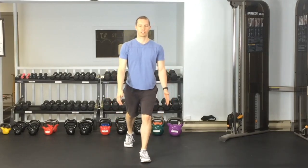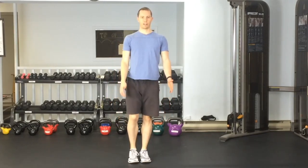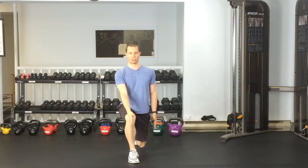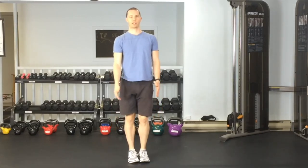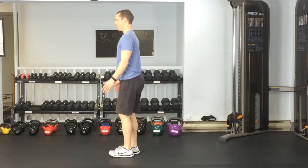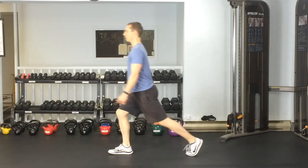Important things to make sure you do: you want to make sure that your knee is in line, that it's not caving in towards the middle, so it should stay straight ahead and nice and stable. Showing you from the side, you want to again take a big step back, hips go straight down.